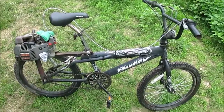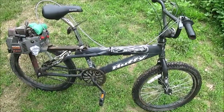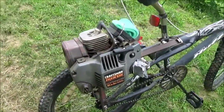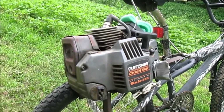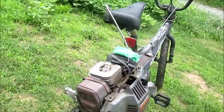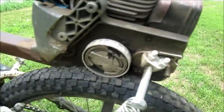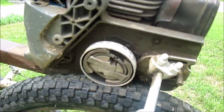Here's a video of my chainsaw bike that I made. I'll show you a little bit. I used a Craftsman 36cc chainsaw motor, and I kept the clutch on and had the clutch where it rides right against the wheel.